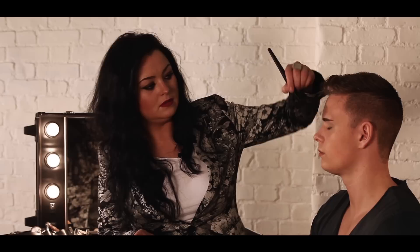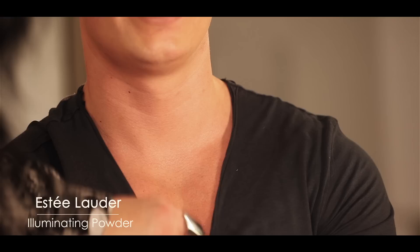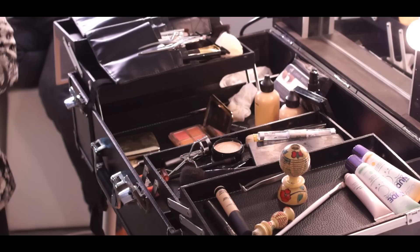I'm just going to do a little bit of Jack's chest and neck area. I'm going to use this highlighter by Estee Lauder — just a little bit on his chest and to make his collarbone stand out. This will stand out in the light. Just at the top of his cheekbones, just a little bit, and just down the bridge of his nose in the centre, a little bit at the top. Then you finish it with a setting spray when you're done.